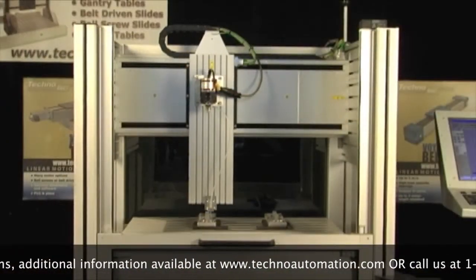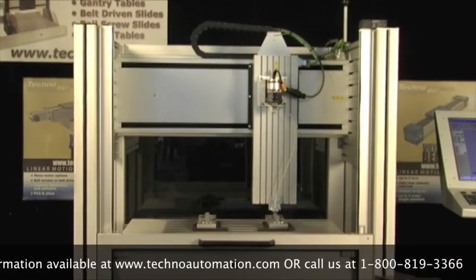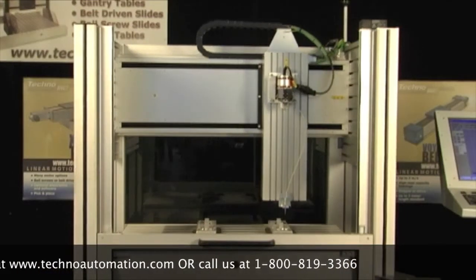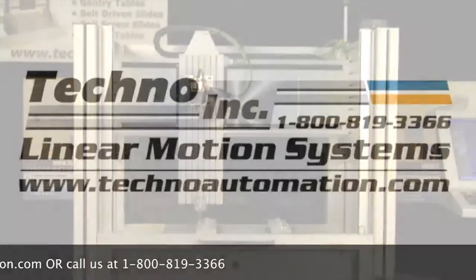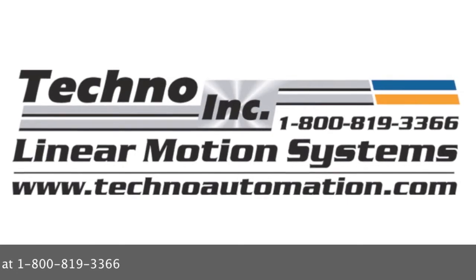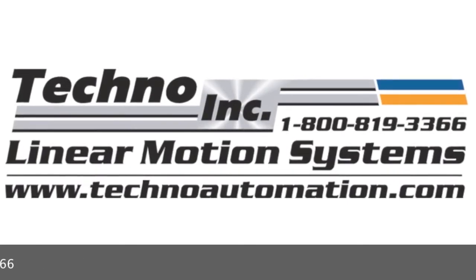Arriving at your facility completely assembled and with all electronics wired and software installed, the Techno Mod gantry is truly easy to use and ready to operate in any working condition. Also, CAD drawings, catalog specifications and additional information available at www.technoautomation.com or call us at 1-800-819-3366.